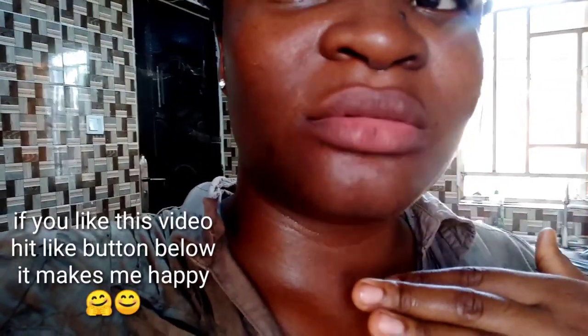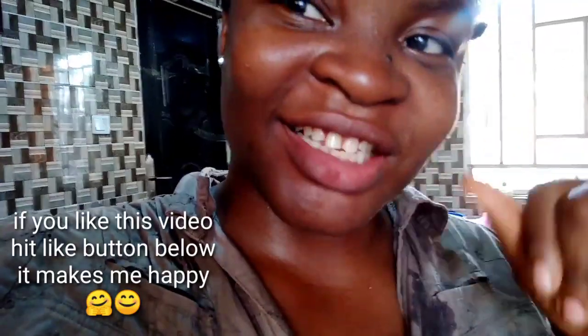I've washed it out and you can see the difference.